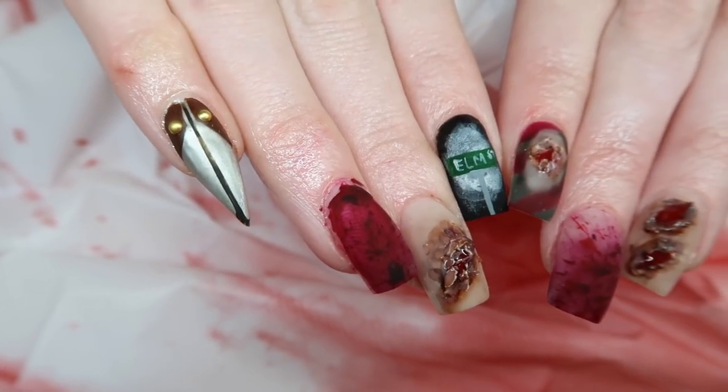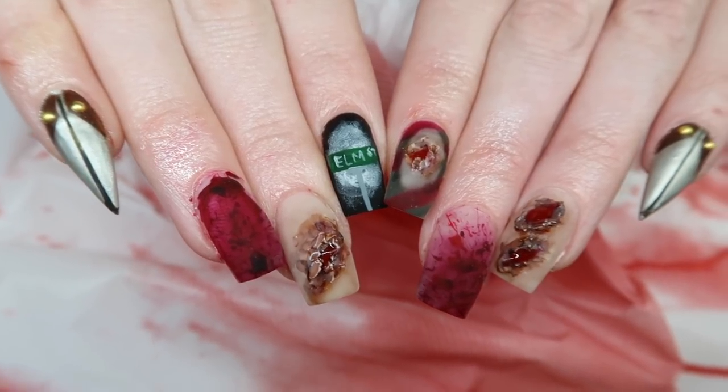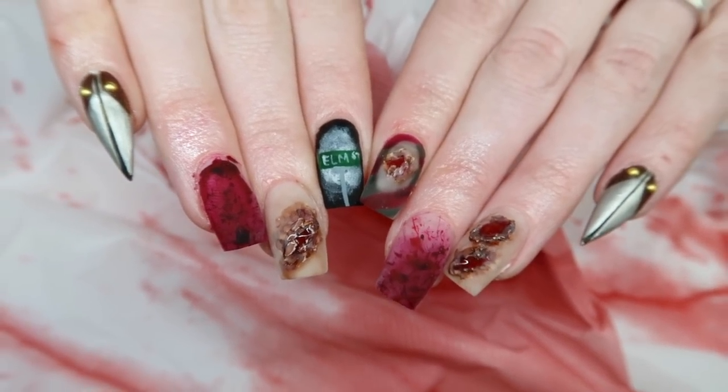Hey everyone, it's Talia here. Welcome to a Halloween watch me work. I'm going to show you guys a little bit of conversation between me and my client to see how we came up with these nails.